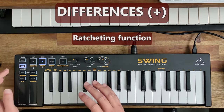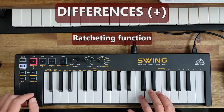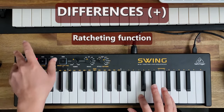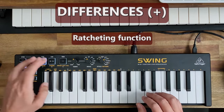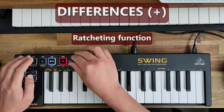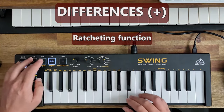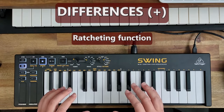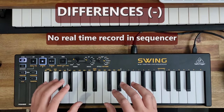The Swing also has a ratcheting function which the KeyStep doesn't have. What you do is go into record mode, press the ratcheting key, select number four, let go, and then press play. So that's the ratcheting feature that the KeyStep doesn't have.